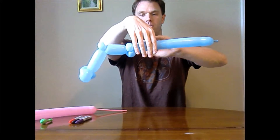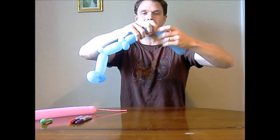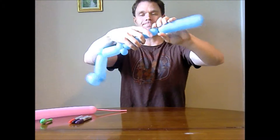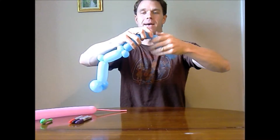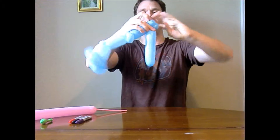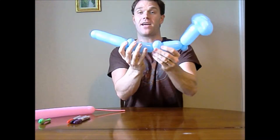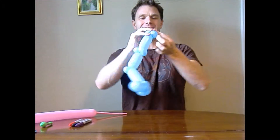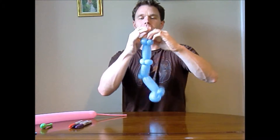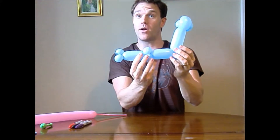Another four lengths down. Two more one-inch bubbles — sorry about that, a balloon popped, that does happen from time to time. Twist and ear twist again. And there we have our body. You don't need the rest of this so go ahead and pop it, tie that off so it doesn't deflate. And there we go — the body of our wonderful sea snail.